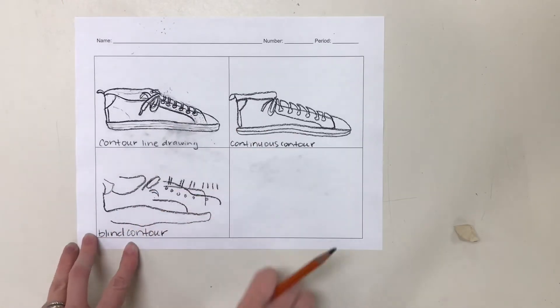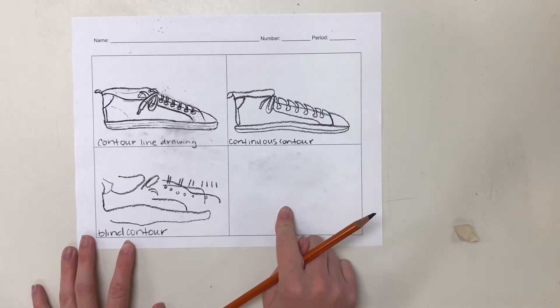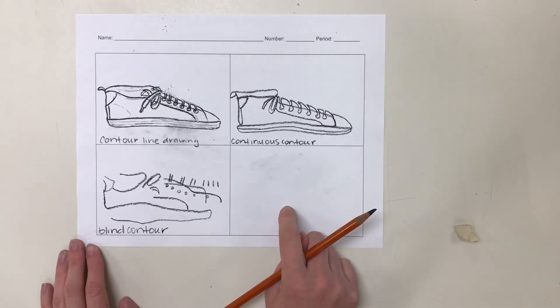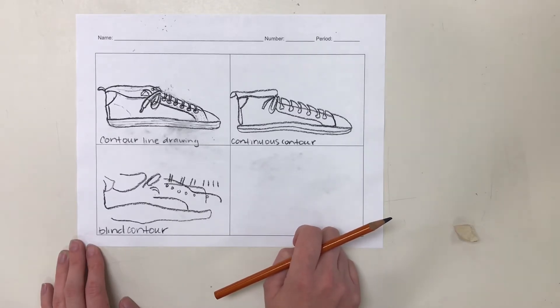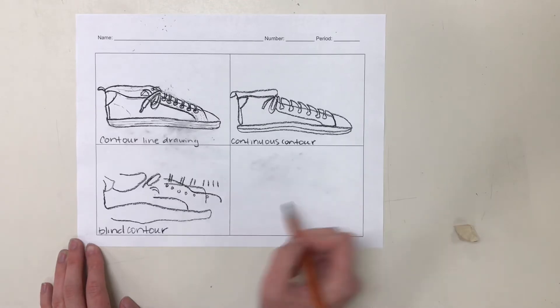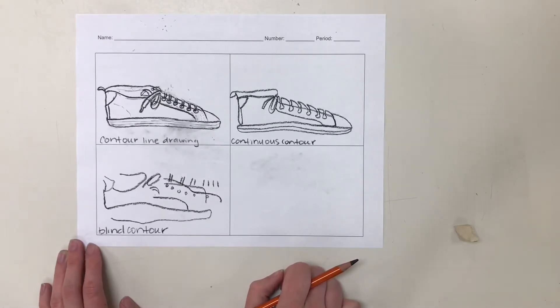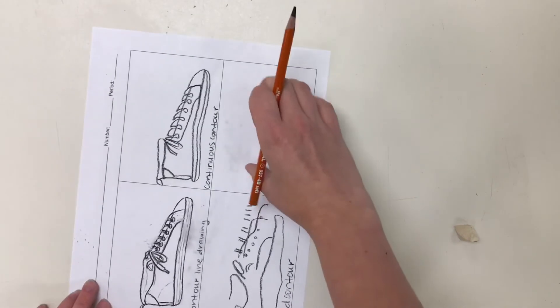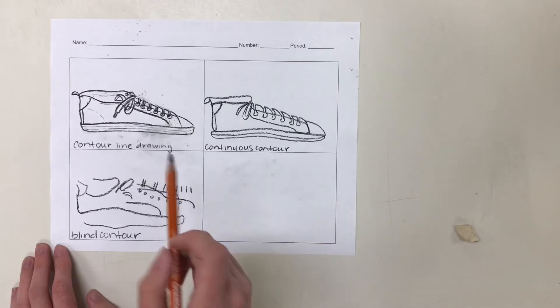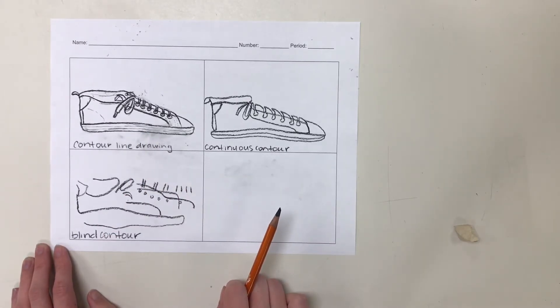Now that we have practiced all three kinds of contour line drawings, I want you to choose an object to draw in this box — just something that you have on you. It could be your hand or something in your pencil pouch. It needs to be more than just a pencil, which is just a couple of lines. It needs to be something a little bit more complicated, but it doesn't have to be super complicated. Something like a key, a bottle of hand sanitizer, whatever you happen to have on you. Do a regular contour line drawing of that object, focusing on the details and getting as many details in as you can.